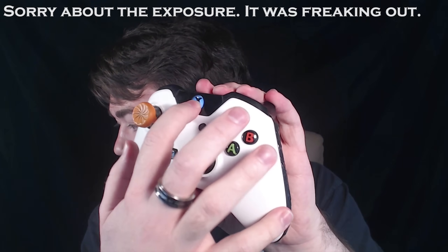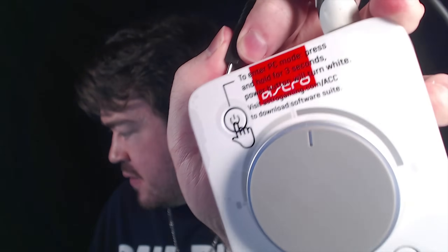If none of that works, try turning off your Astro mix amp by pressing the power button. Also unplug the USB and plug it back in. Turn off your controller as well — hold the button down and select 'Turn Off Controller.' Make sure both are visibly off, then turn them both back on. I tend to turn the mix amp on first, then power on the Xbox One controller. Make sure you're in console mode — check for the red ring — and then on your Xbox it should say 'Headset Assigned.'